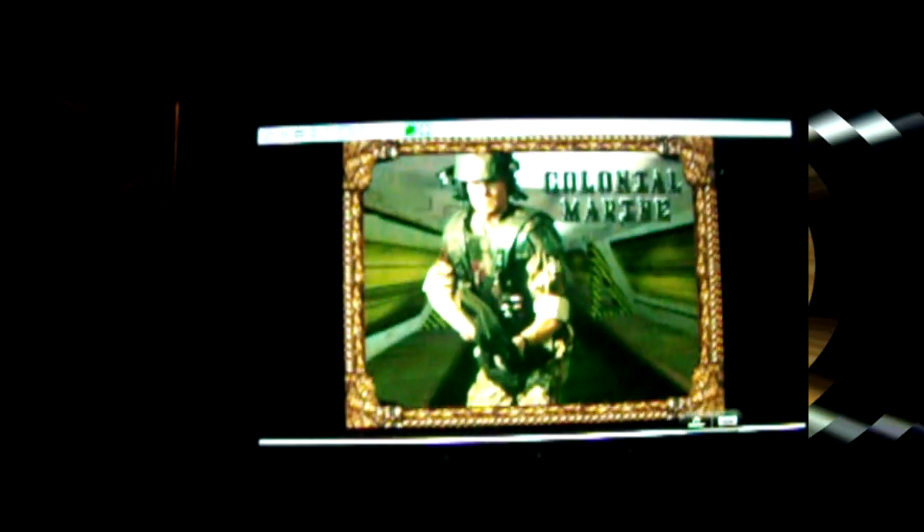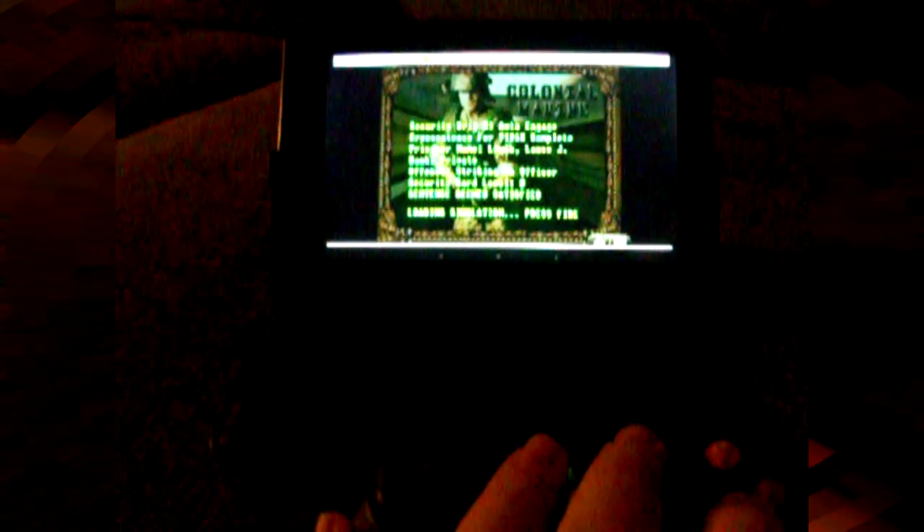She's the Colonial Marine. This is with a 360 controller — no hands. Let's see here. It was like this game was meant to be played on a tablet.